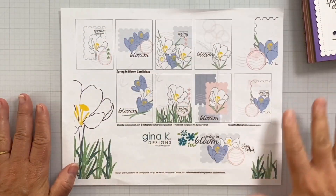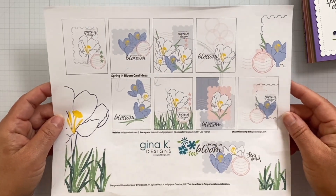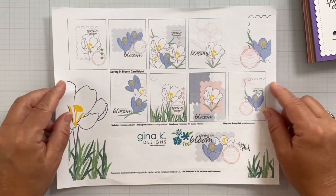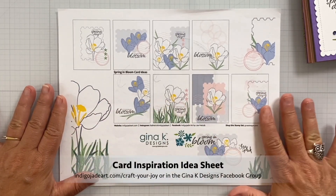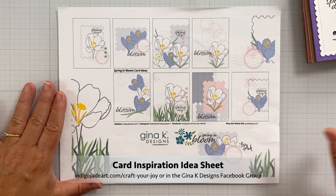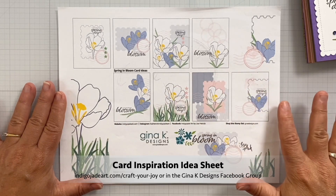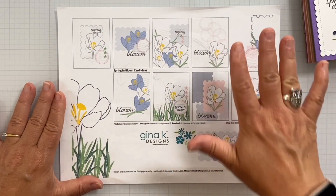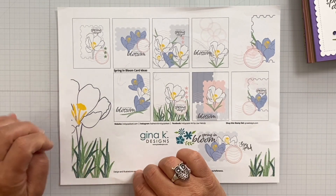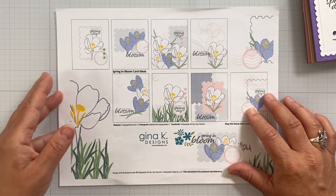Let's take a quick look at the free card idea sheet. I have a free card idea sheet for the Spring in Bloom stamp set with eight different ideas for things you can do with this set. It's available as a free download at my website at indigojadeart.com/craft-your-joy, or go to indigojadeart.com and click on the Freebies button — all the freebies for every stamp set in my Gina K collection are there. You can also grab it as a free PDF download in the Facebook group.